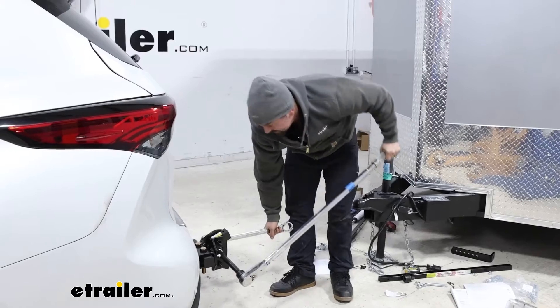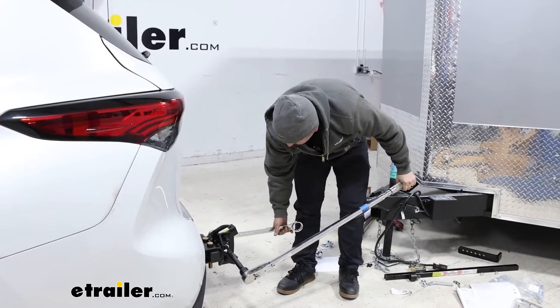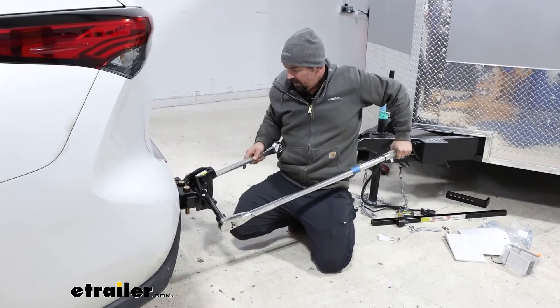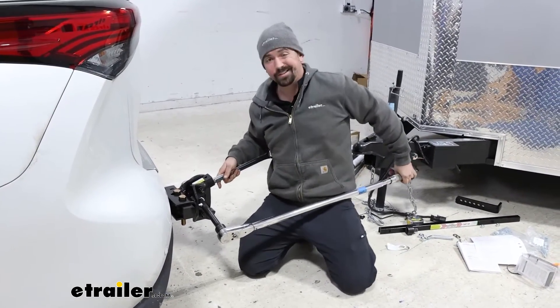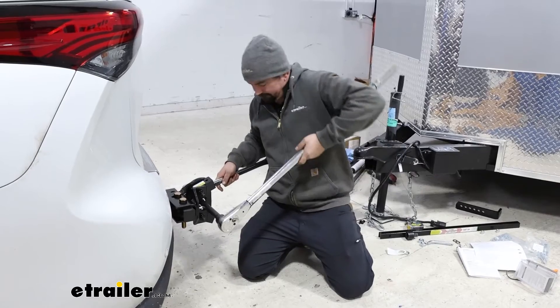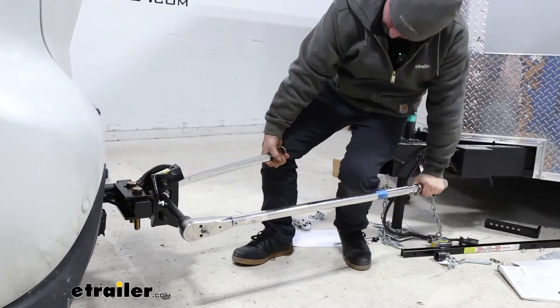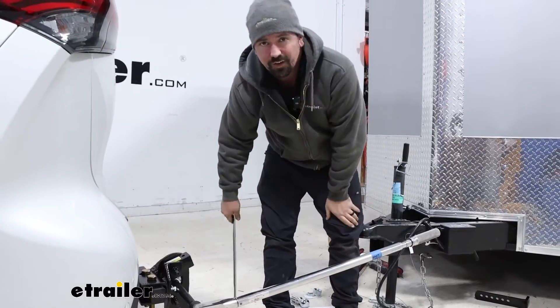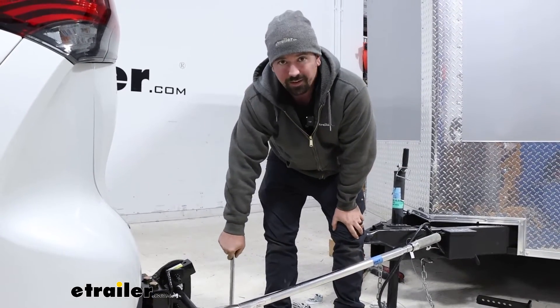This is cumbersome — you might need an extra set of hands here. With the wrench, I'm going to make sure I keep this aligned nice and straight, and then we're just going to start cranking down until our torque wrench tells us we've reached our limit. There we go — we've got our click on our torque wrench, so we've officially installed the ball on our weight distribution hitch.